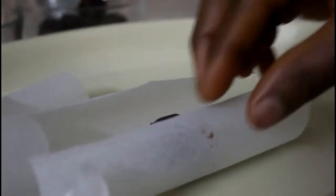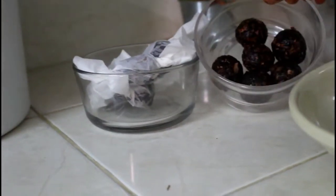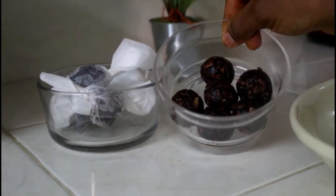Just as I did in my previous video, I place one in a wax paper and roll it up, then twist one end just the way you do with a candy wrap, and twist the other end as well. So that's what we have here — the date coconut balls. These are the ones that are not wrapped and these are the wrapped ones. I hope you give this a try and let us know what you think. This is a must-try recipe — it's super good! Thank you!